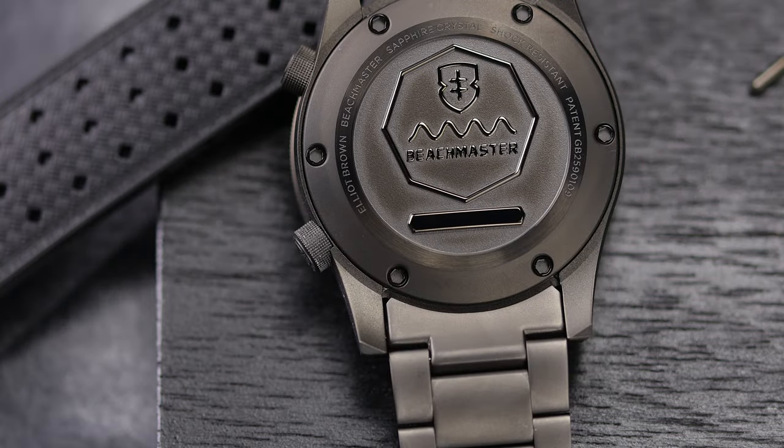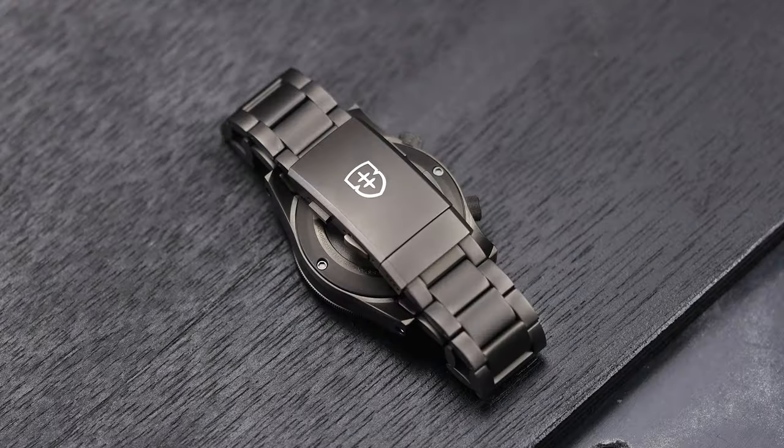Now, it makes sense to use the same case back on both the quartz and autos, but it seems a little lazy not to engrave something into the space on the quartz versions — maybe the word mission, or timer, or patented. I don't know, but it is odd that they left it blank.